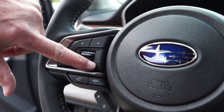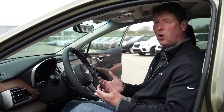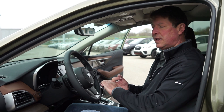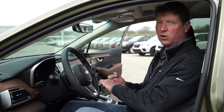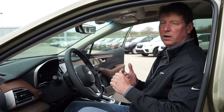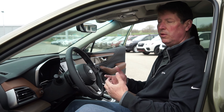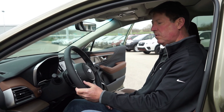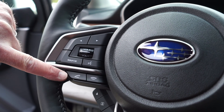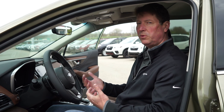Next to that, I have the hands-free button. Pressing that allows me to interact with the voice control system on the car — I can set my climate control, change audio programming, and even dictate directions to the navigation system on cars equipped with navigation. We can also make phone calls hands-free; we just press that and tell the car who we want to call. Below that, we have the phone off-hook and phone on-hook buttons, to answer incoming calls and hang up once we've completed our call.